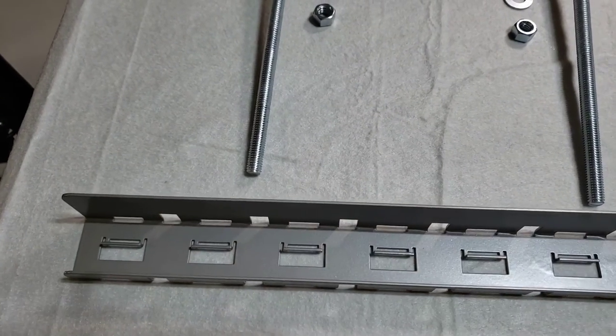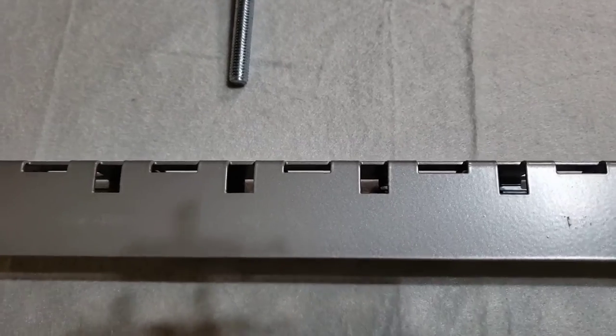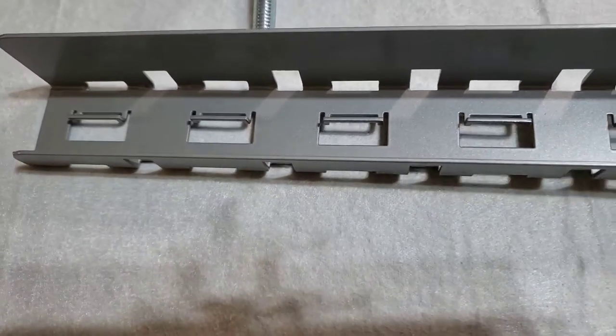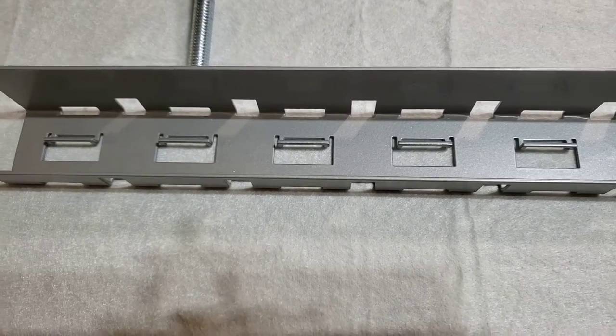Notice that there are square holes and then slots. The same thing on the bottom — square holes and slots. In the middle there's another type of design, and that's going to be used to connect with the post segments.